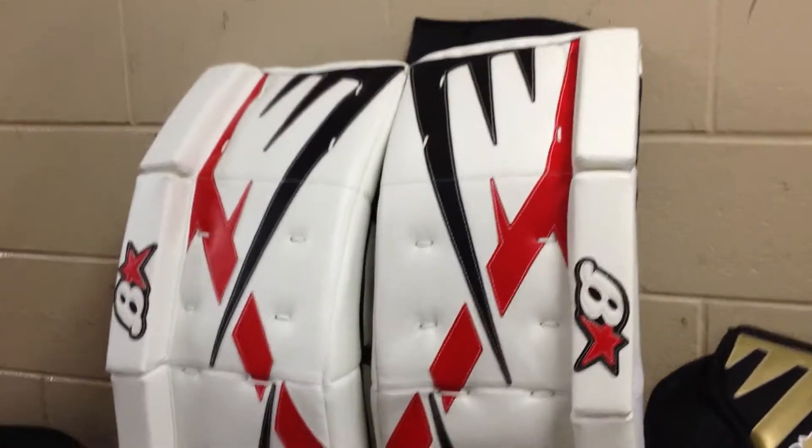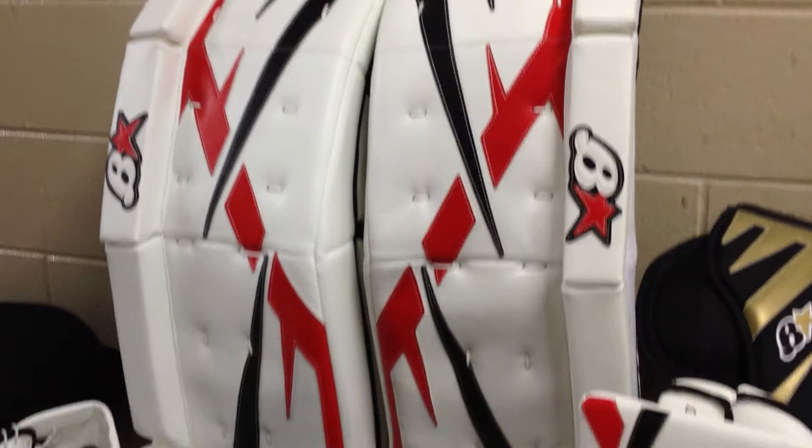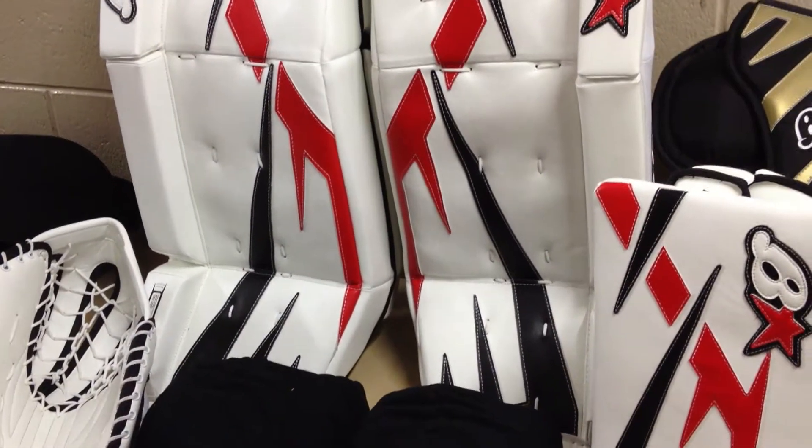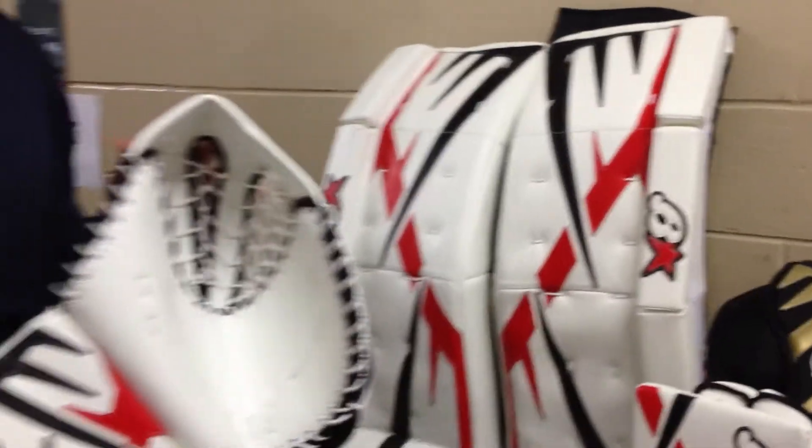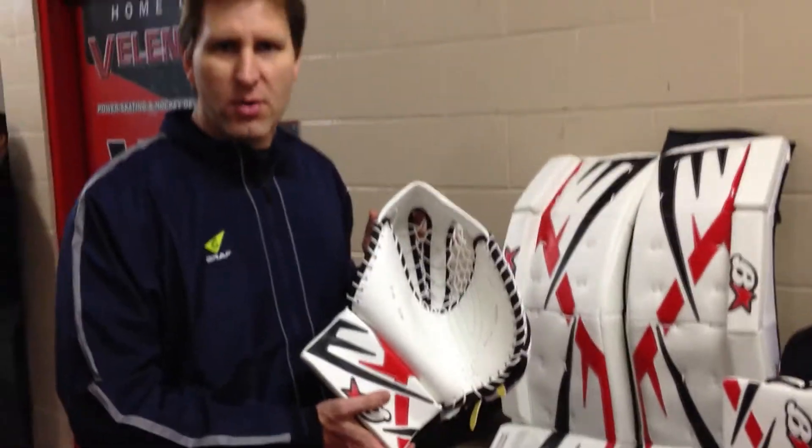Hi, it's Kevin Bernstuhl from Sportco Source for Sports here at the Hamilton Sporting Goods Show. Just showing you the new launch of the M-Series Bryan's goalie equipment, which goes hand in hand with the H-Series that we had this year. It's a new launch that will be coming to Sportco Source for Sports at our goalie show this spring.